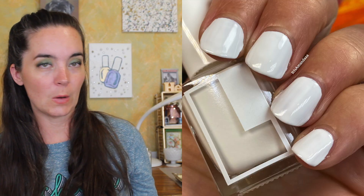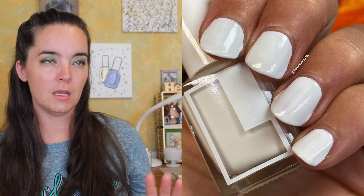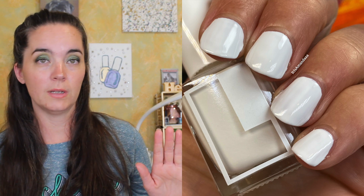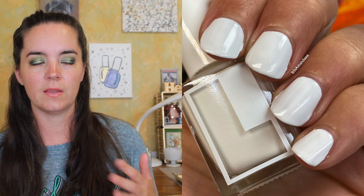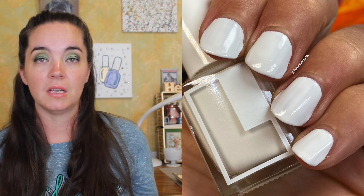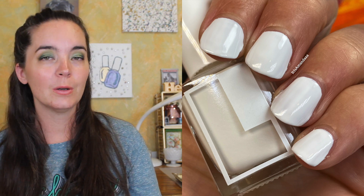The first polish is called Basic. It is a basic white cream polish. This has a really nice formula. It covers in two coats. I think you could probably do a heavy coat and use this in one coat, especially if you're using it as a base for glitters or toppers or anything like that. It's a nice basic white polish, which we all need. So that is two coats of Basic.